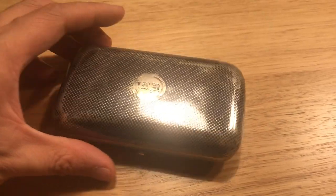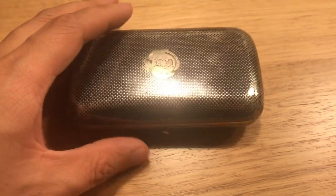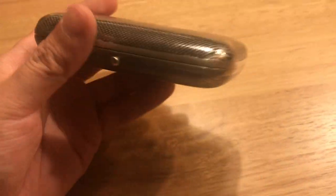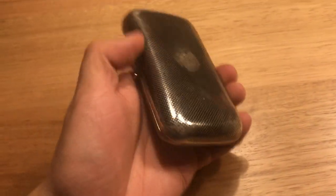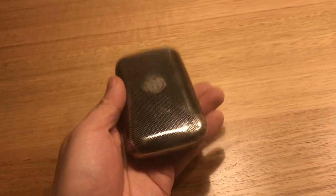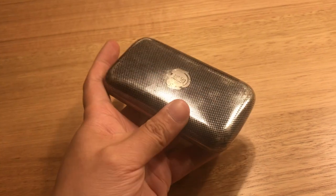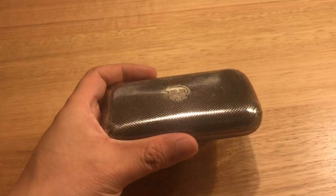But other than that, it's in fantastic condition. There are no dents, no cracks, no damage to the very nicely done hinge at the back. The spring is nice and strong — holds the lid open, keeps the lid shut. It's a lovely piece of antique Russian silverware.